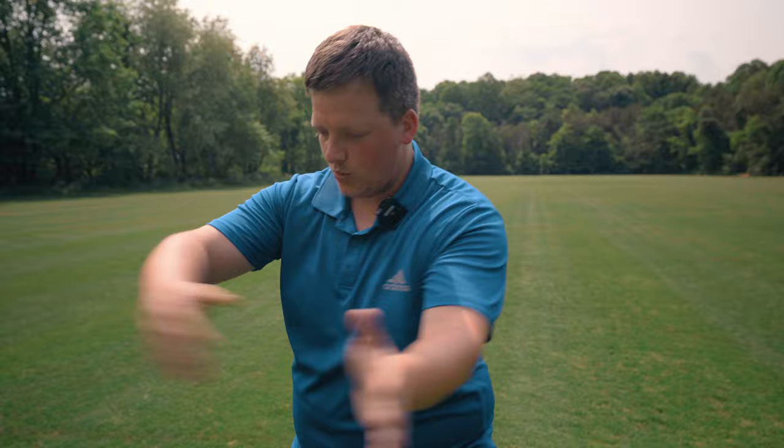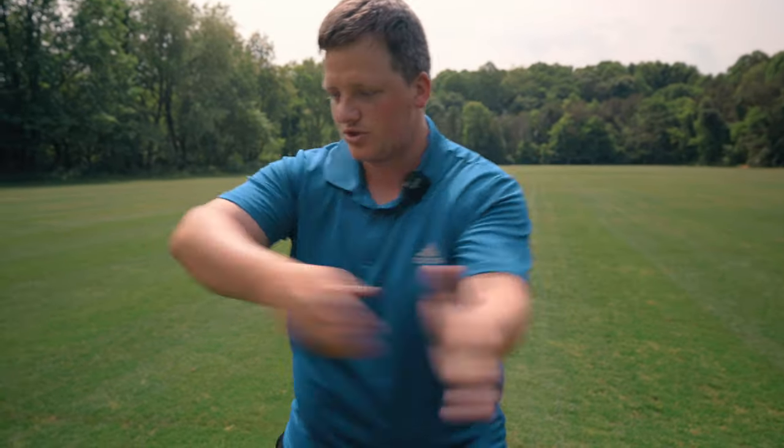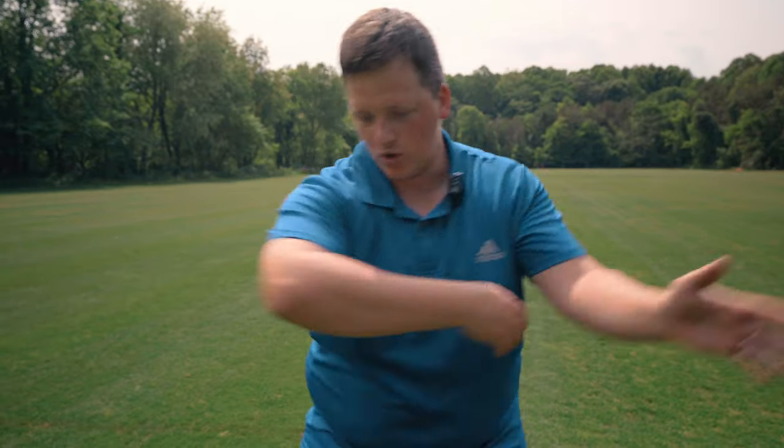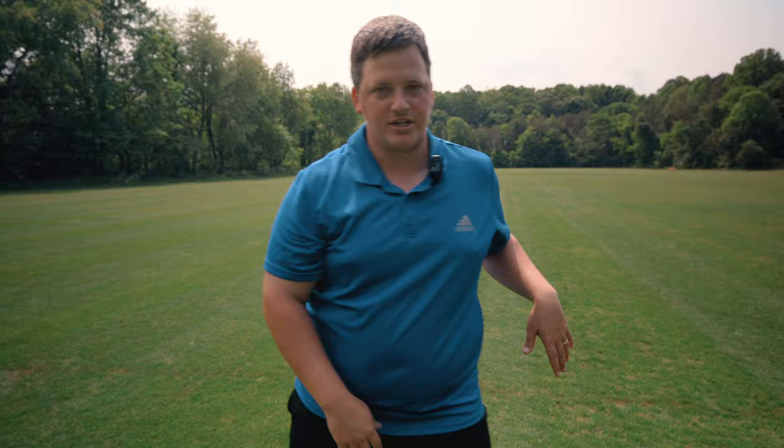Work on that and keep this elbow joint nice and loose, and the hand nice and loose, and work on getting in and out of the chest with the disc.